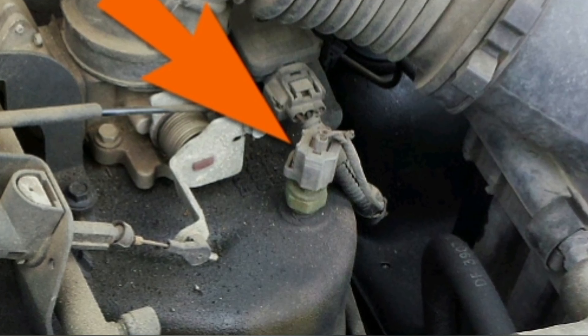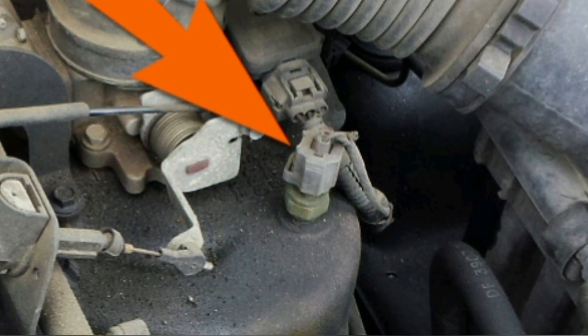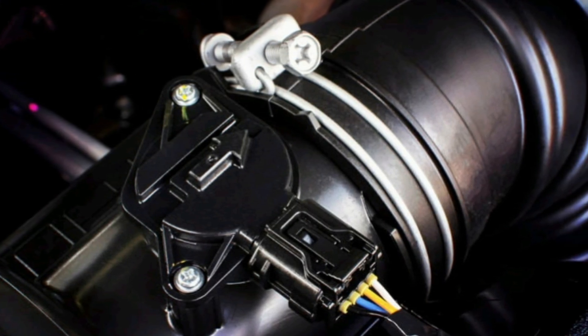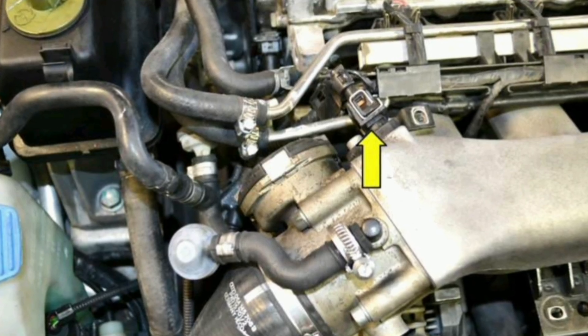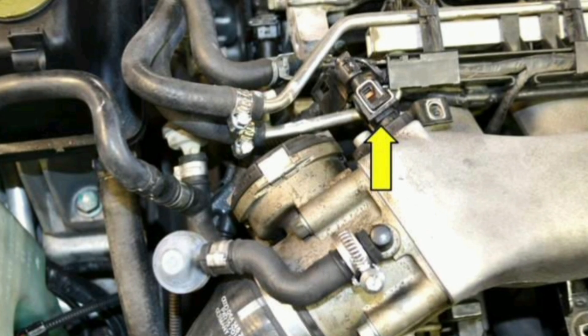What is the IAT sensor and how does it work? The IAT sensor is an important component in modern vehicles that helps monitor and control the temperature of the air entering the engine. It measures the temperature of the air entering the engine's intake system and sends this information to the engine computer. The IAT sensor is usually located near the air filter in the engine intake system.